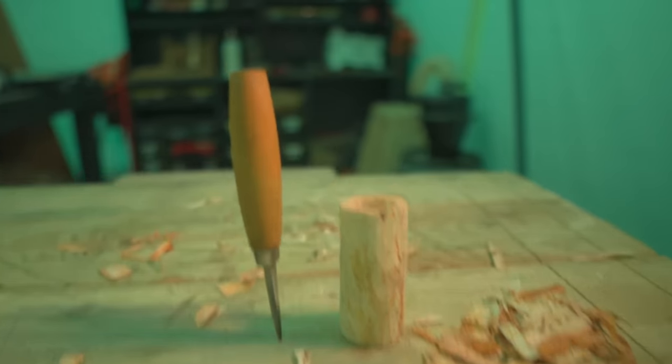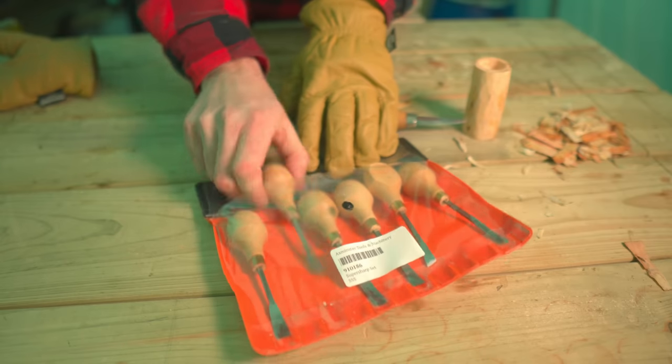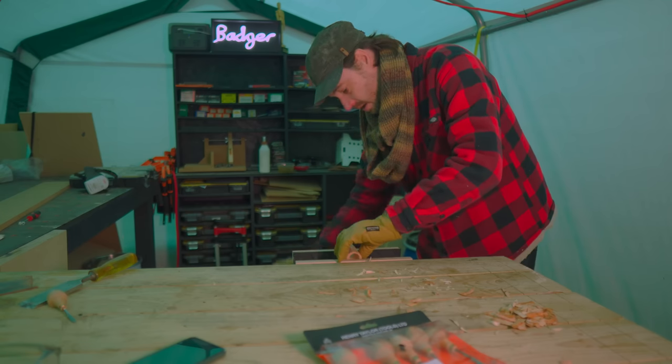The sides are much more even now but I think I'm going to add some texture to it. I'm going to use these carving tools that I got and did the pumpkin with. I'm going to grab a gouge, get this put in the vise, and just add a bit of texture to the sides.